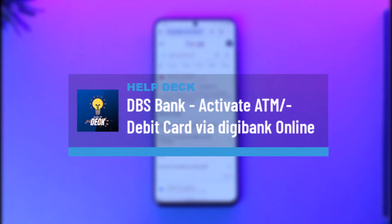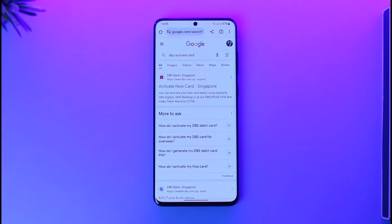How to activate a DBS debit card via digibank online. Hey everyone, welcome back to our channel. In this video, I will guide you on how you can activate a DBS debit card online, so make sure to watch the video till the end.